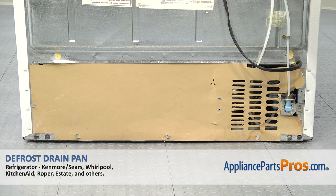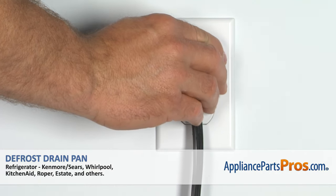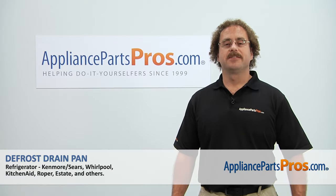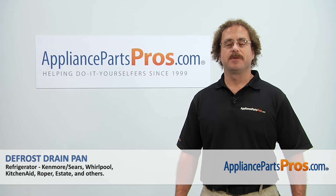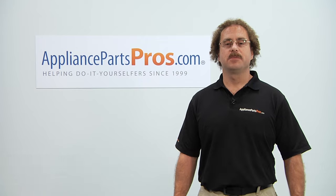Now that we have the cover back in place, we can turn the water back on, plug the refrigerator back in, and make sure it starts to cool. Thanks for joining us for another successful repair, brought to you by AppliancePartsPros.com. Check out our other repair videos on our site, Facebook, and YouTube.